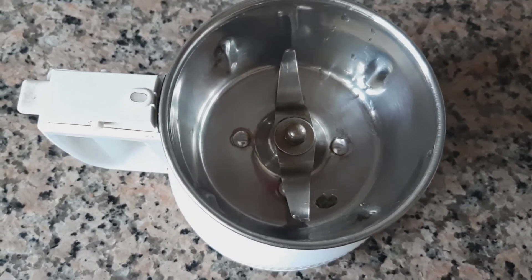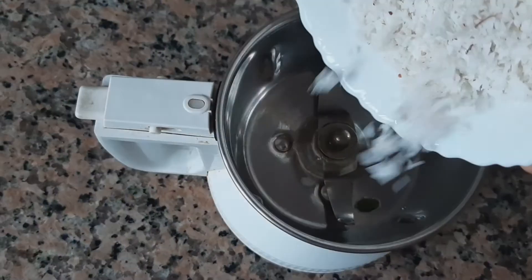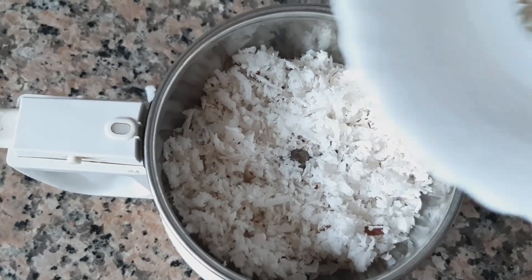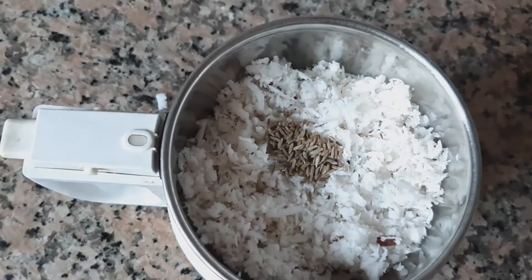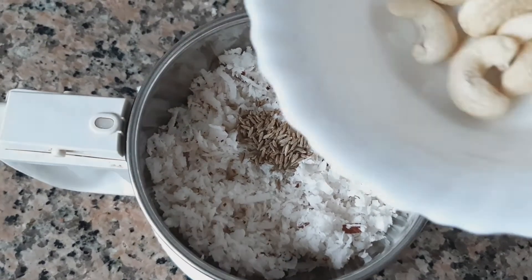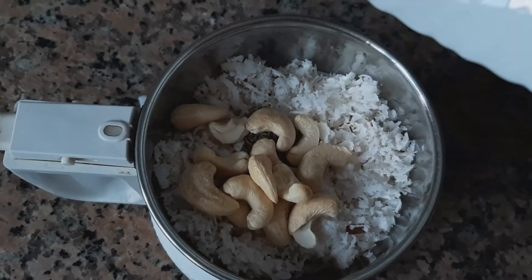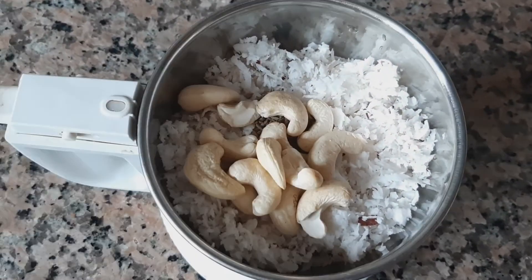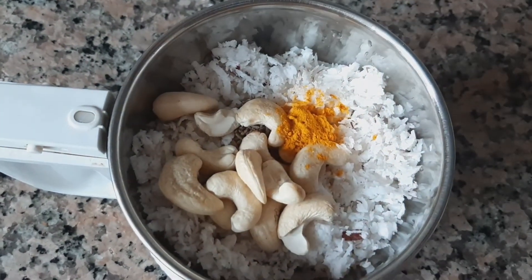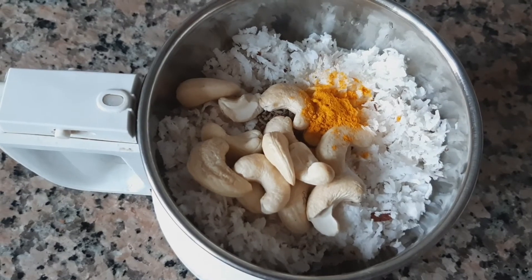Meanwhile in a blender we will make the coconut paste. For that add grated coconut, add cumin seeds, cashews, a pinch of turmeric powder, and grind them into a smooth paste.